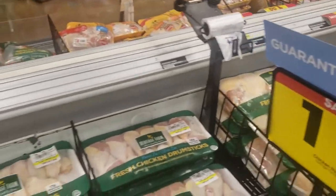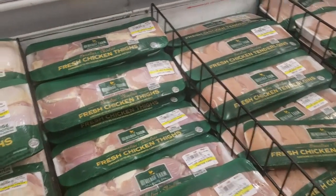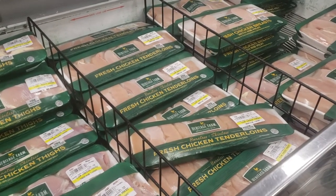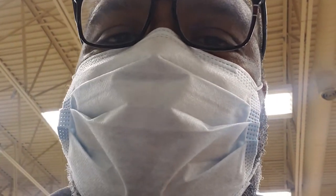I saw something the other day about how the price of chicken was going up, but it's still $1.59 here. We don't have truckloads of people buying up chickens like they were with gasoline and toilet paper. I just saw some ladies' reaction to getting a pack of chicken at the new prices.